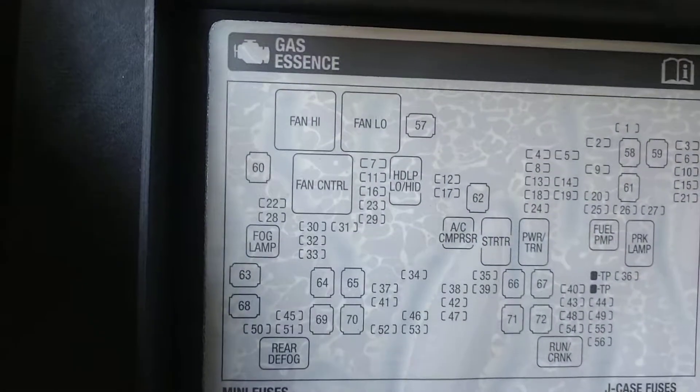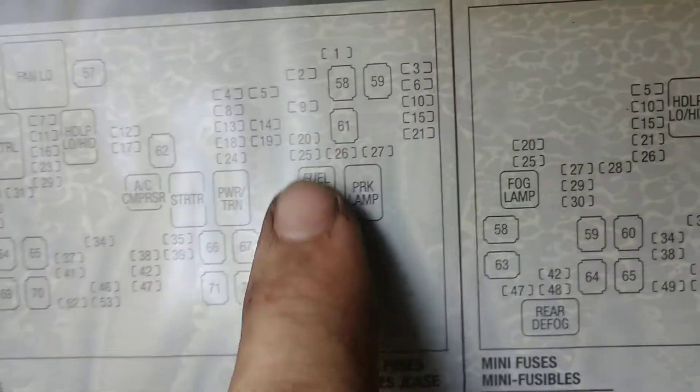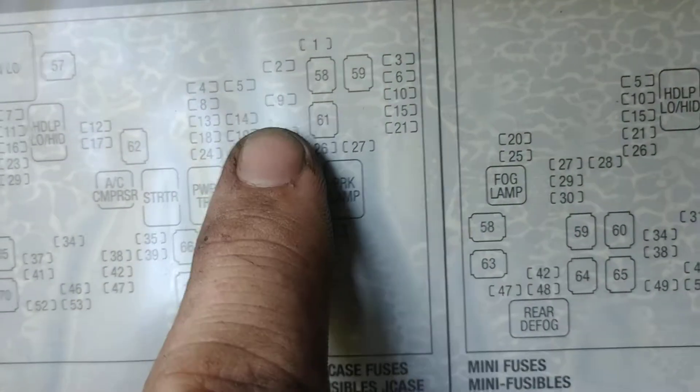This truck is a gas truck — this is gas right there. Over here it says fuel pump relay, right here. Right there — fuel pump. Number 20 is the fuel pump fuse.